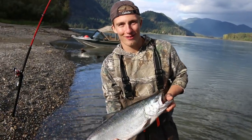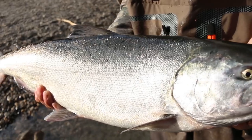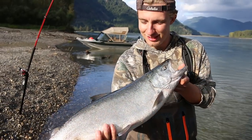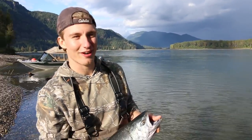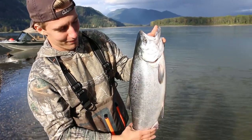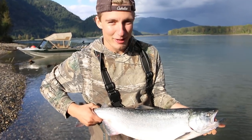Well, after a bit of that gong show, we landed one. Here it is right here — a beauty Chinook. Can't get much better than this. Look at the weather out here — crazy weather. This is awesome, so much fun. You've got to try it, everyone. Bar fishing on the Fraser — it's a blast.